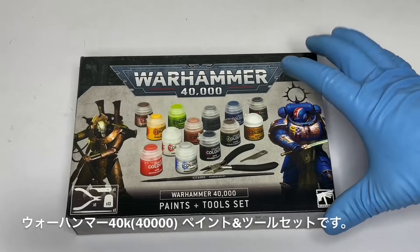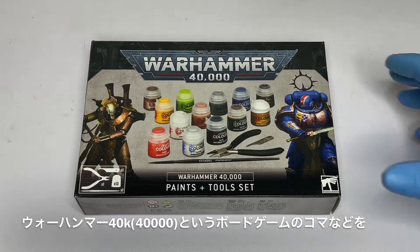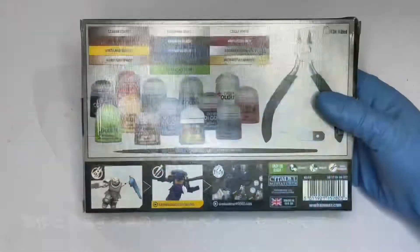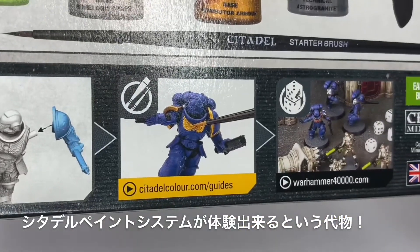It has been talked about for several years, but back then I had no time to build models, so this is my belated Citadel debut — and I'll be reviewing it. For my debut I purchased the Warhammer 40K Paint & Tool Set, a tool and paint set for building and painting board game miniatures and figures. Several types of Citadel Colour are included, so buying one set lets you experience the Citadel Paint System.